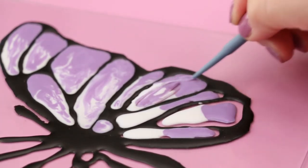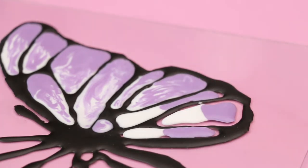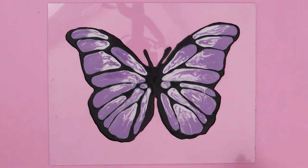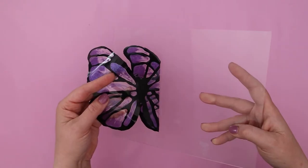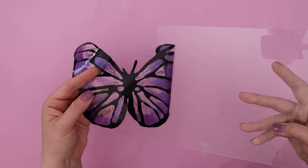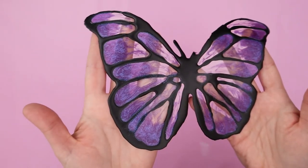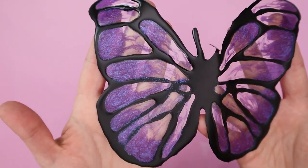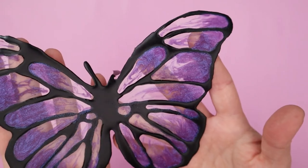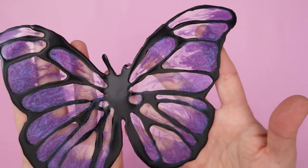When all the sections of your butterfly wings are filled in and swirled, you are ready to bake again. The baking instructions for clear liquid Sculpey are 15 minutes for thicknesses under a quarter inch in a 300 degree oven. After baking and cooling, carefully peel your butterfly window cling off of your sheet of glass and you can really see that beautiful multi-chromatic purple sparkle. I love how it mixes with the clear to create this beautiful sun catcher stained glass effect.